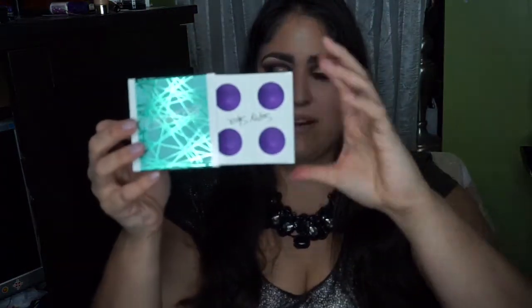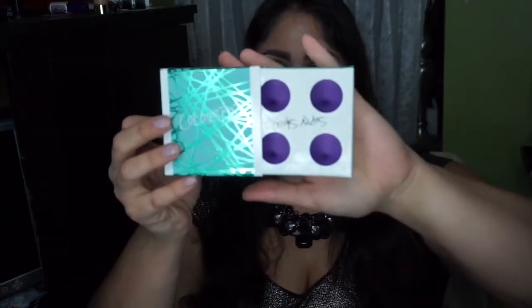The NYX The Nice set comes in a box like this. I have all the shadows taken out already, so I'm going to show you them shortly. It does come with four shadows, but before I get into the details of what I think about them and the swatches, I just want to give you a few notes about the formula.